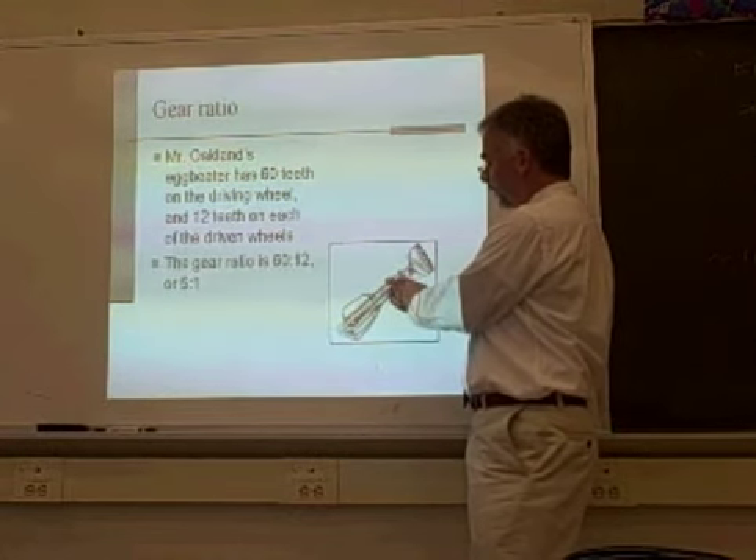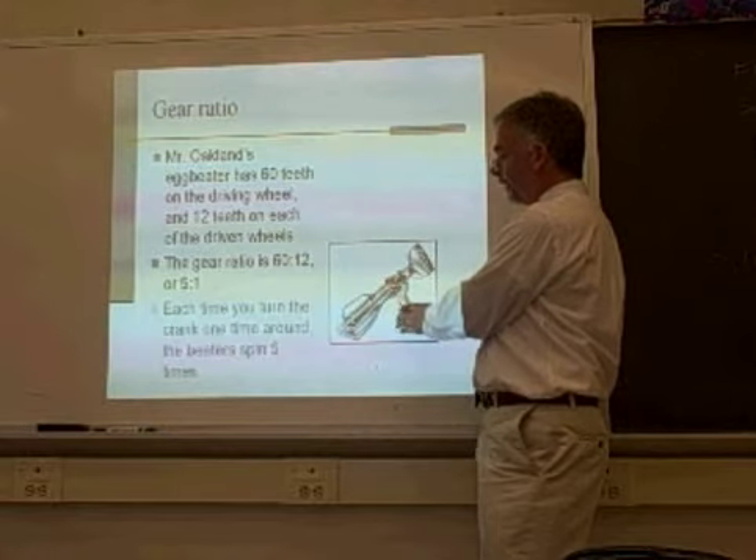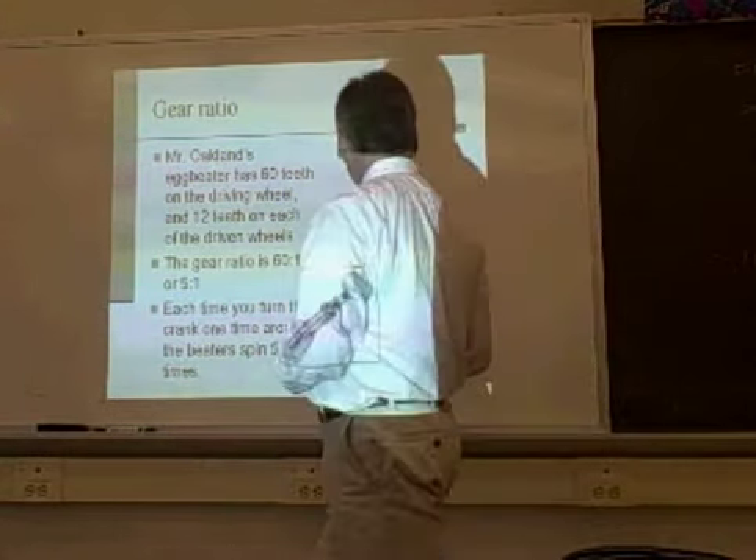And 12 teeth on each of the driven wheels connected to the beaters. That ratio is 60 to 12, or 5 to 1. Every time you turn the crank around one time, the beater spins five times.